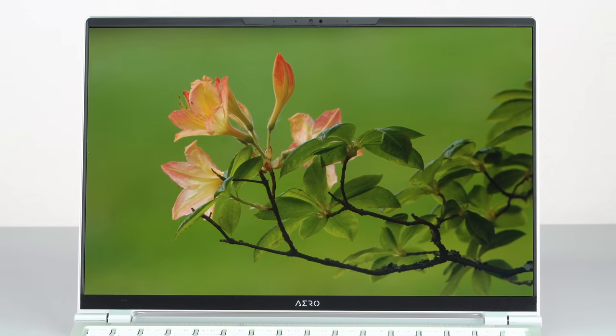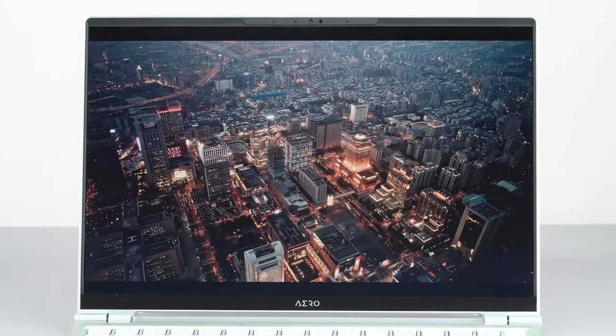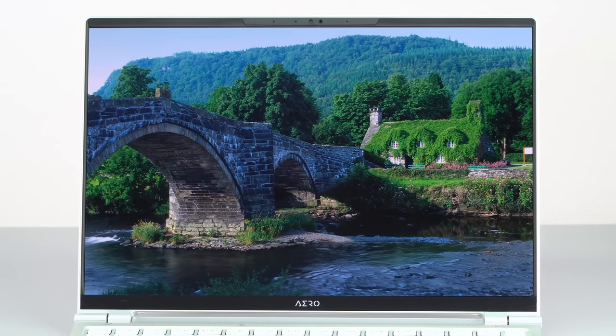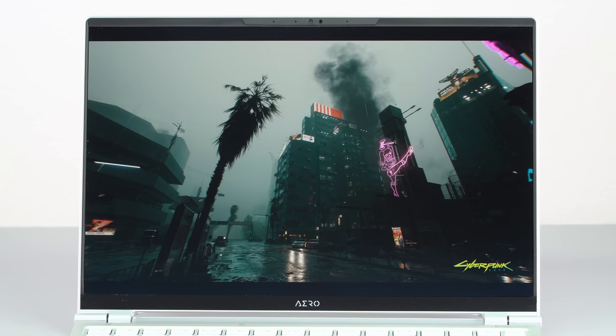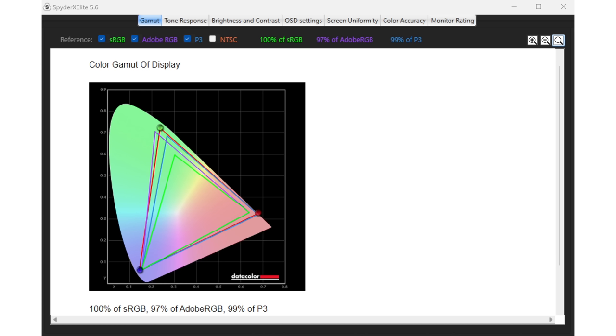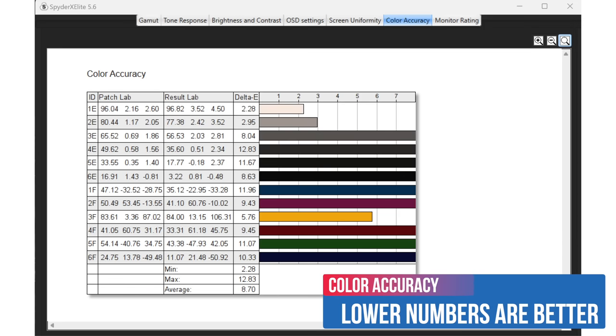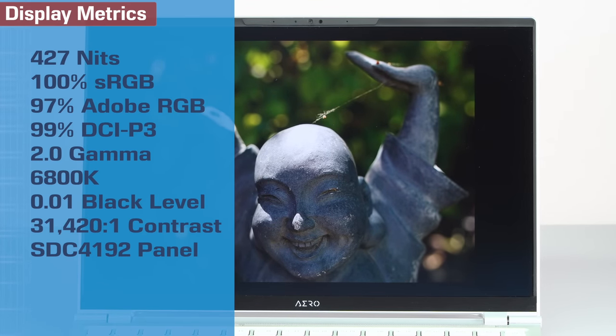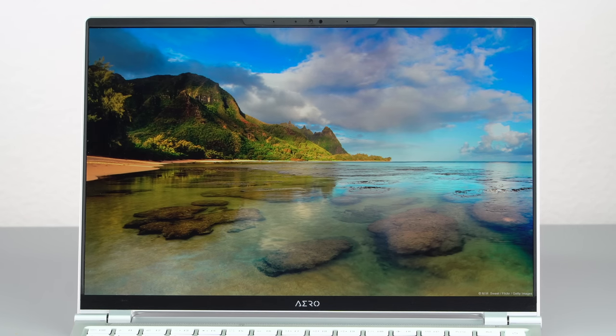One of the things that stands out — it's in the product name — is a 3K resolution OLED display with a 16:10 aspect ratio and 90Hz refresh. It comes with X-Rite color calibration software with pre-made profiles like sRGB and P3. Gigabyte says Delta E should be under one, but for the unit we received — granted, this is pre-release — it was off the charts. The color accuracy bar graphs were way out of control using the P3 and sRGB settings.